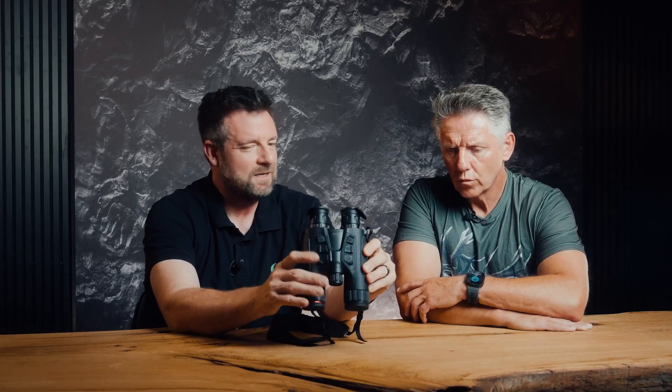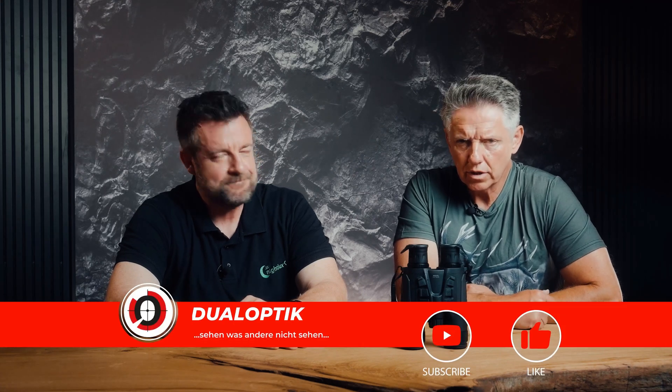This device is about the size of a 7x42 binocular — a daytime stalking glass — not as bulky as an 8x56, even though you get significantly more light performance at night than with a conventional binocular that would be much larger and not really any cheaper. Four batteries are included in the package: two for operation and two as a spare pair. A charger, a small pouch, and a carrying strap are also included.